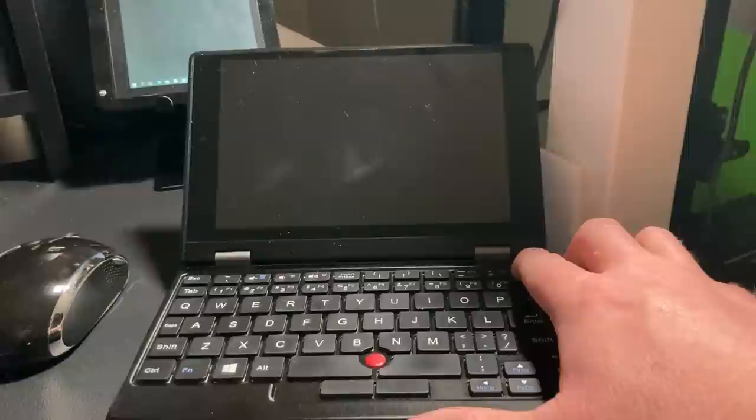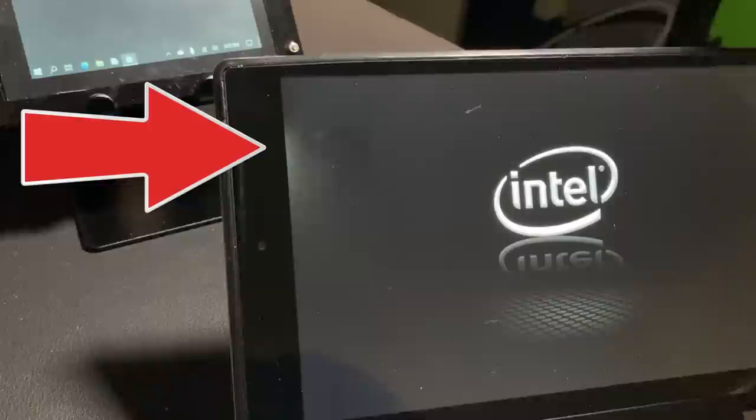The touchscreen itself has a little bit of backlight bleeding. When you turn it on you can actually see on the far left-hand side there's some bleed through. Once it's running you can't tell unless you have a black background or something like that.